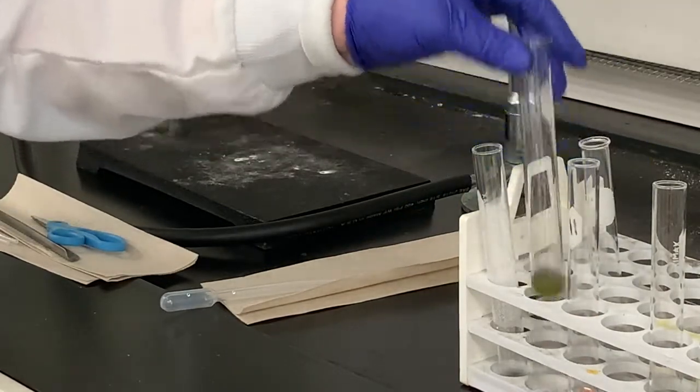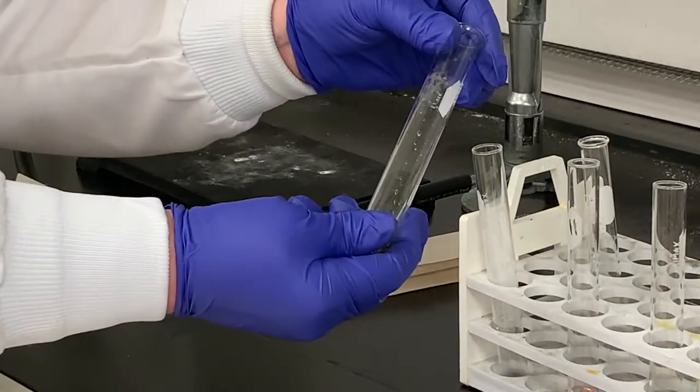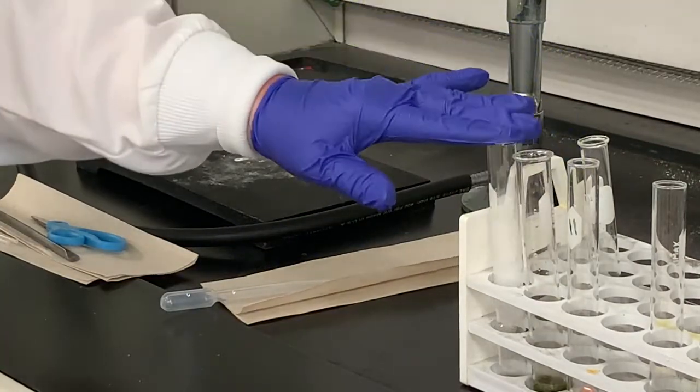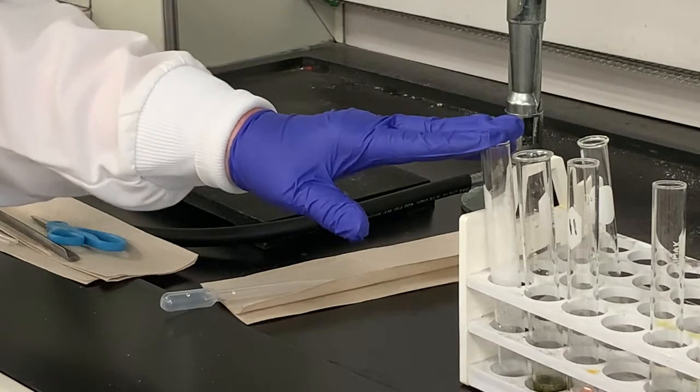Let me go back — I just want to touch the bottom of the test tube for the iron. I do not notice a temperature change with the iron in HCl. The only one I noticed a temperature change with was the magnesium.